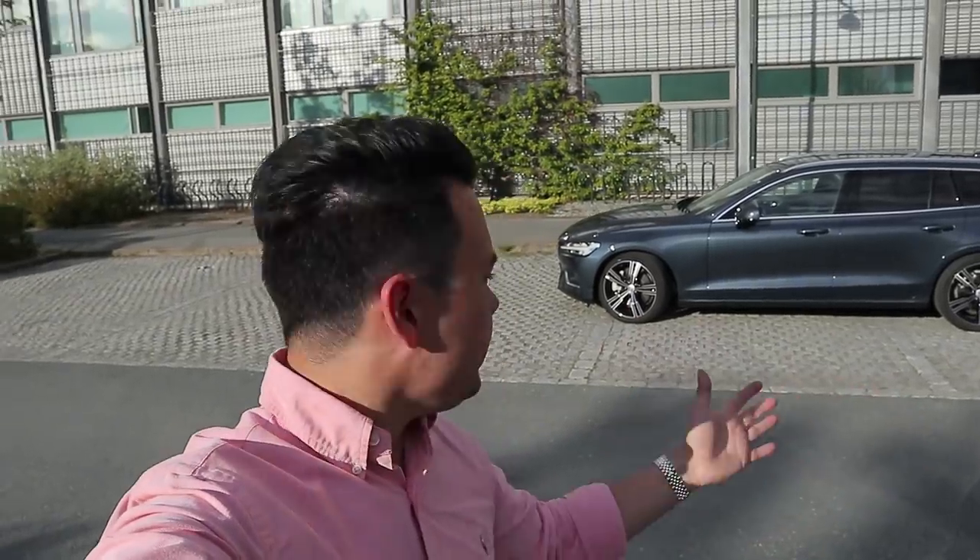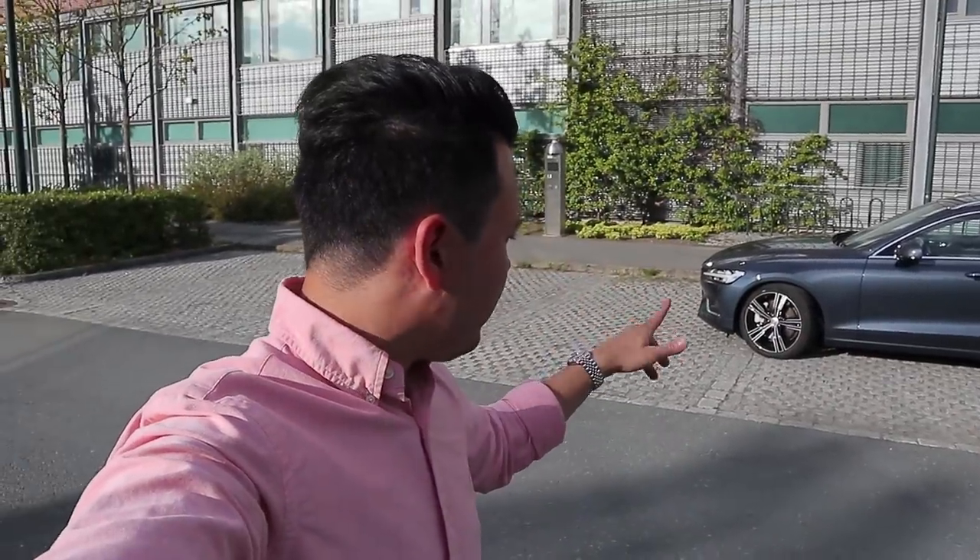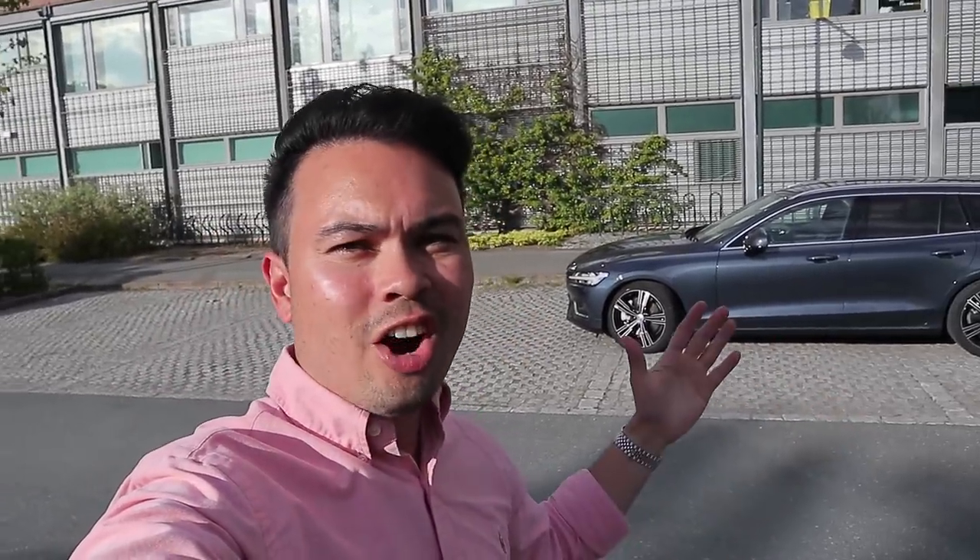Hey guys, Chris here. Right behind me we have the brand new 2019 Volvo V60. This is a T6 in Inscription with all-wheel drive, and in today's video I'm going to show you guys the interior and the exterior of this car.